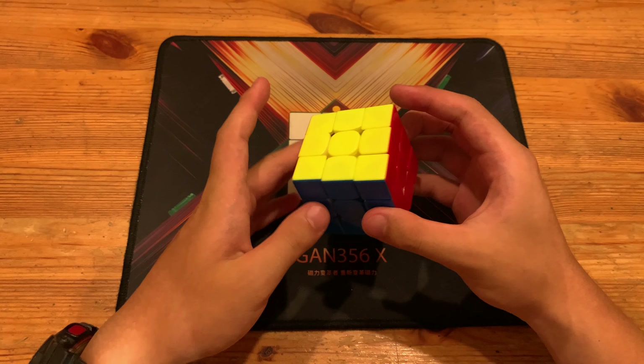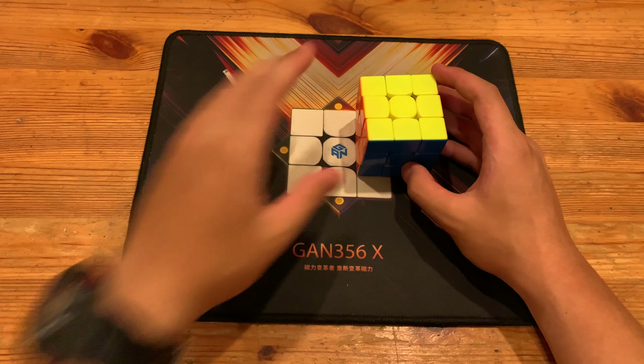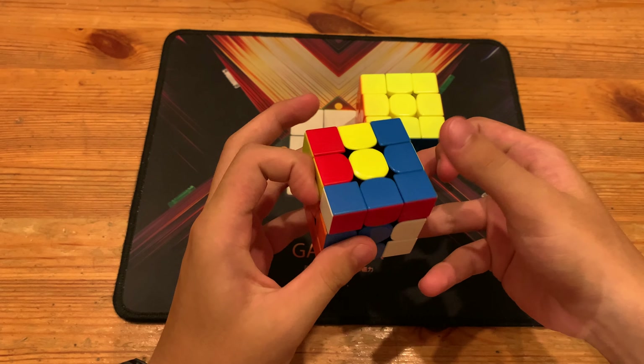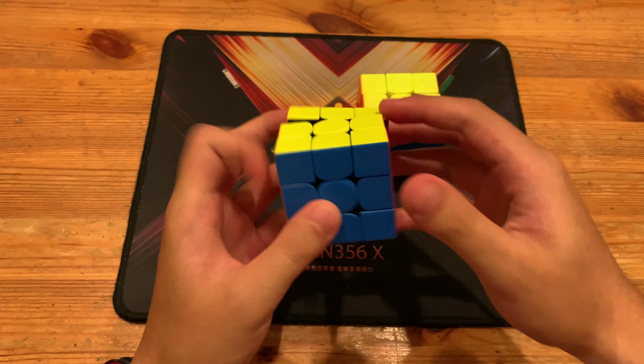What's up guys? This will be a super nice OLL CP slash anti-diag algorithm for this OLL. For the standard OLL, you just take out the pair, inverse XE and then U', sledgehammer.